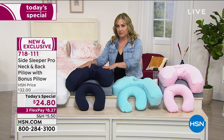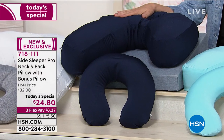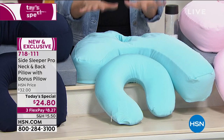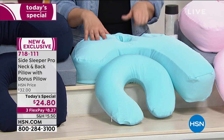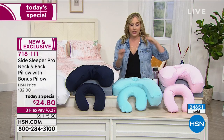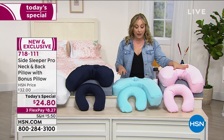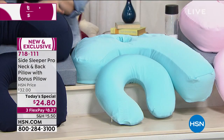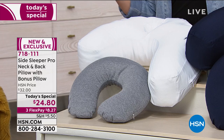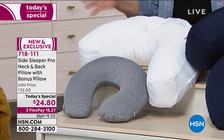Aqua is going to be the next to sell out, so if you want the aqua, you've got to call now. It's 7 p.m. and we're getting towards the end of the day. We have it in pink; aqua is next to sell out; Navy is sold out. Then we have the gray-white, which I love — gray is perfect for travel, and white matches white sheets. Of course, these are washable.